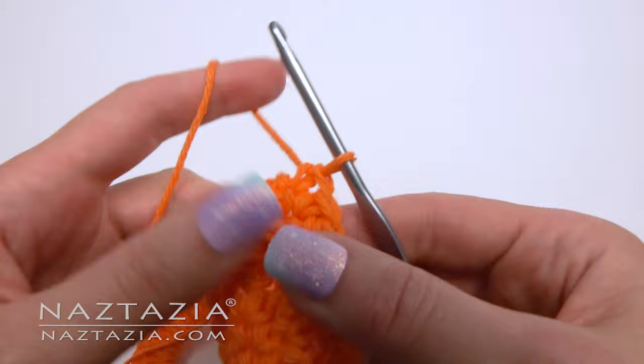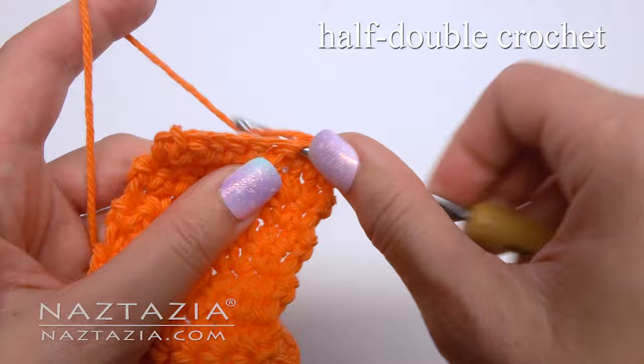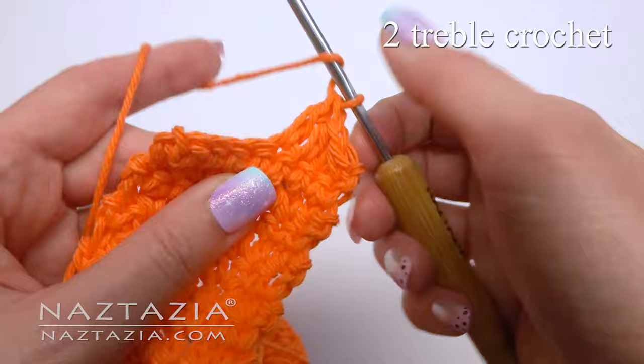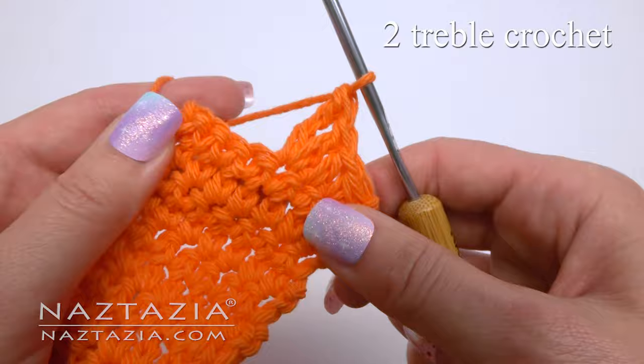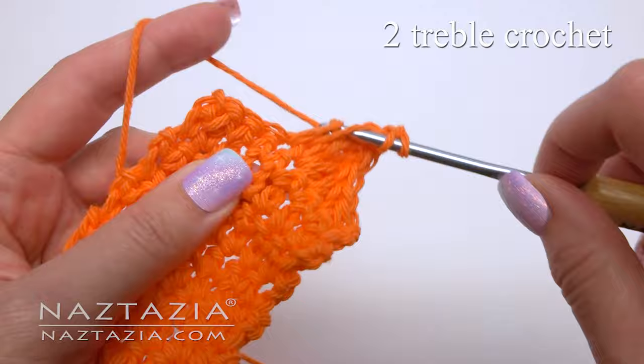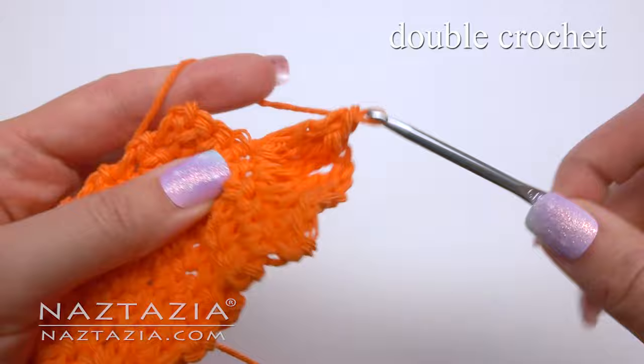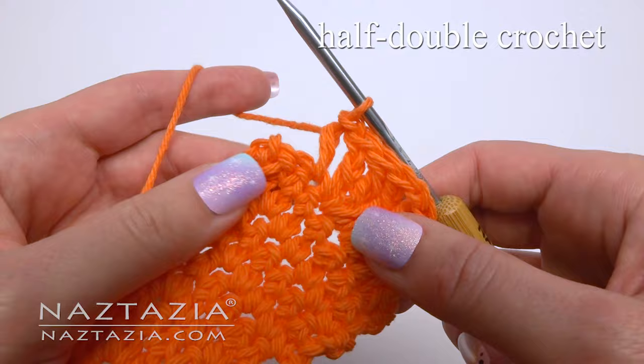Chain one and turn your work. Make a single crochet two together decrease across the first two stitches. Half double crochet in the next stitch. Double crochet in the next stitch. In the same space, make two treble crochet stitches. Chain one for the buttonhole. Do the reverse as before: two treble crochet stitches in the next stitch, double crochet in the same space, half double crochet in the next stitch, and single crochet two together decrease over the last two stitches.